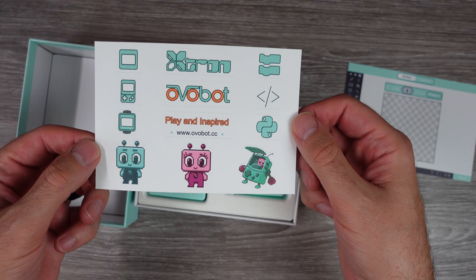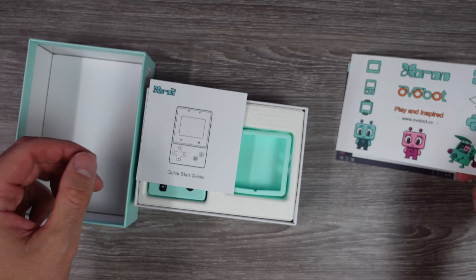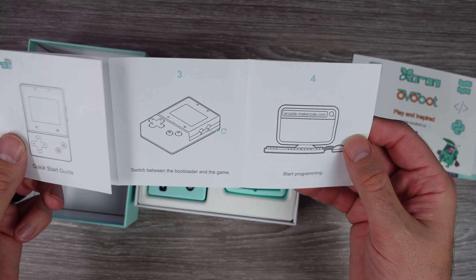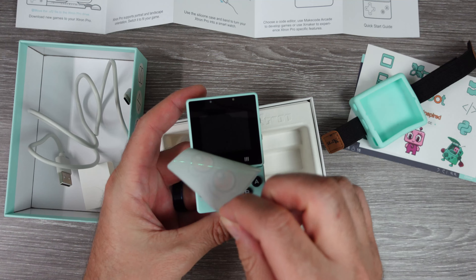This was up on Kickstarter over a year ago. It was a successful campaign, and these things have been out on the market for a little while. Recently I was sent one for the purpose of review, and I thought it was pretty interesting, so I wanted to check it out and share it with you guys.